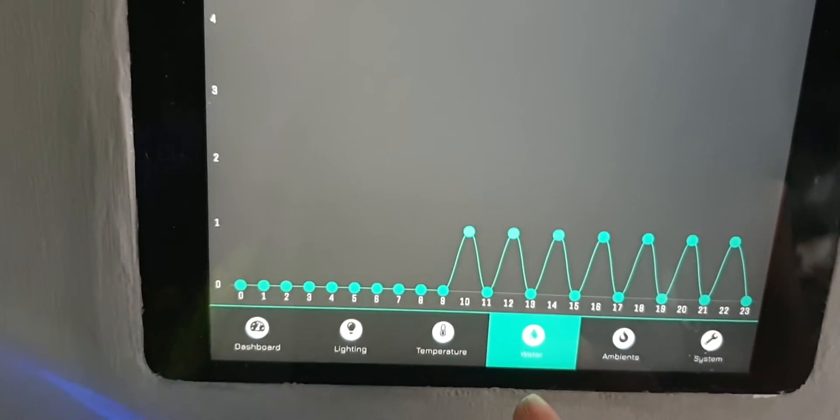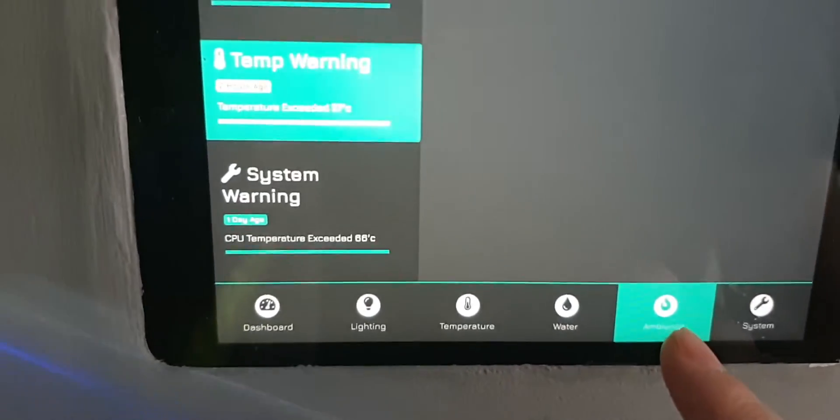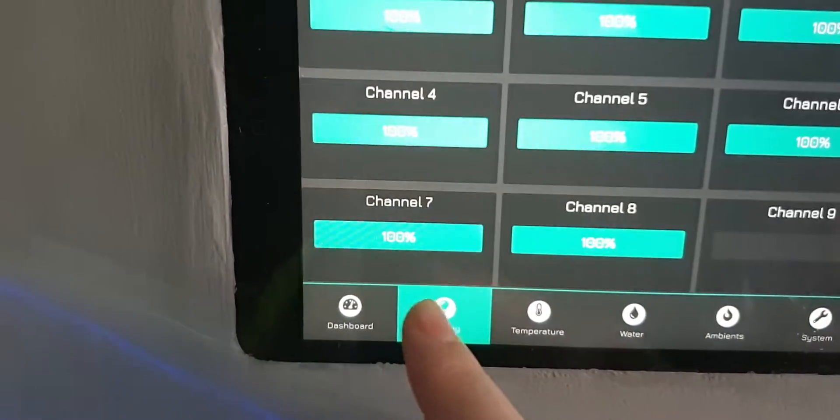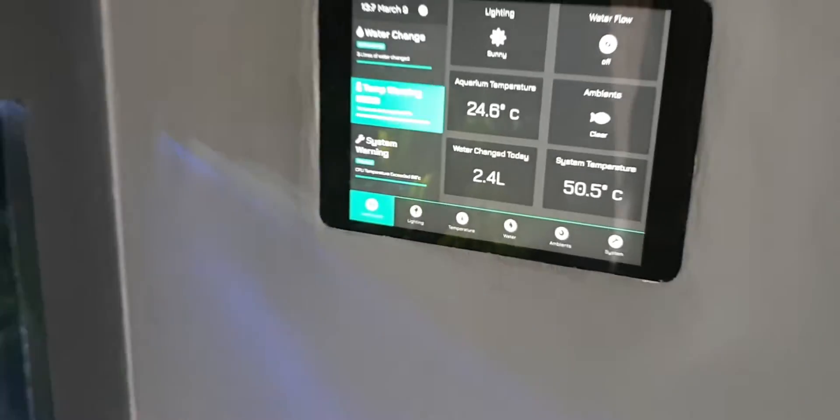Water is shown as a graph — this is a gauge for doing the water changes. The ambience section I never actually finished. But yeah, it looks a bit nicer being on the wall and it still does water changes in the same way.